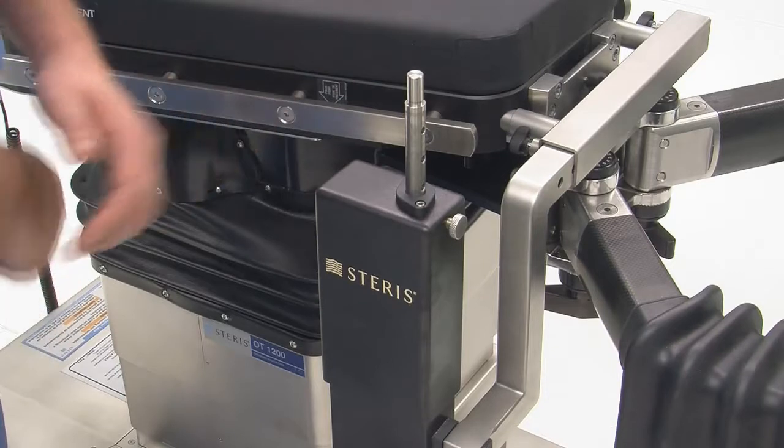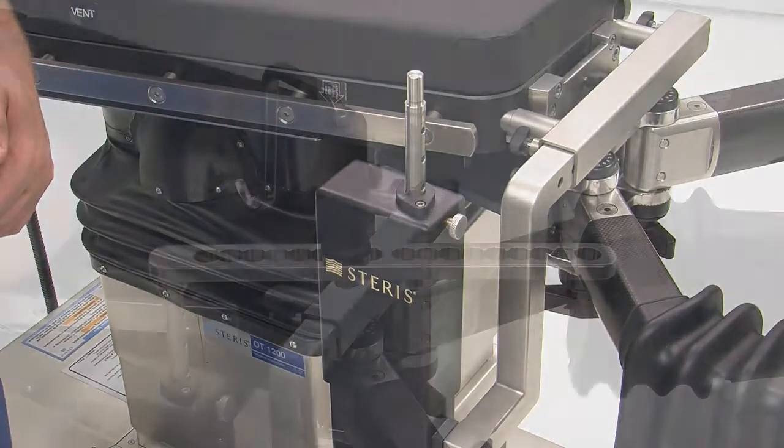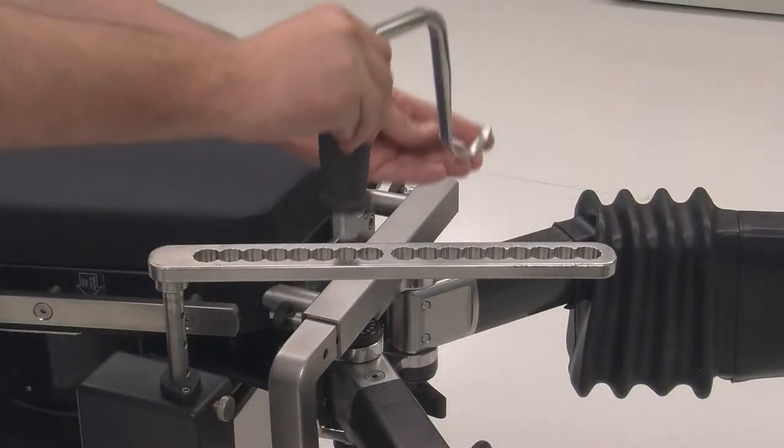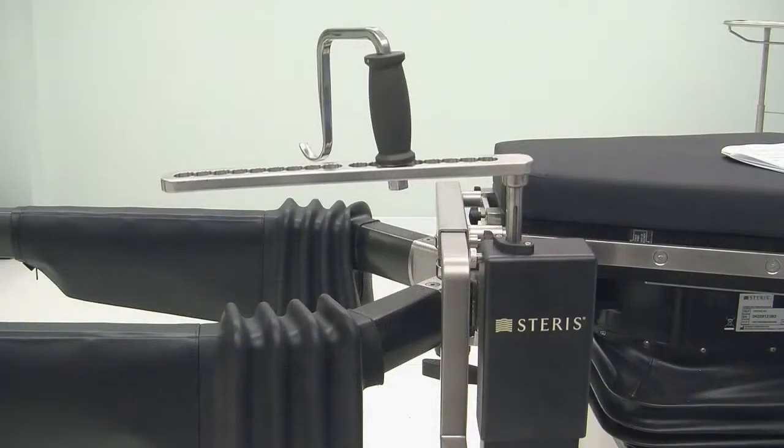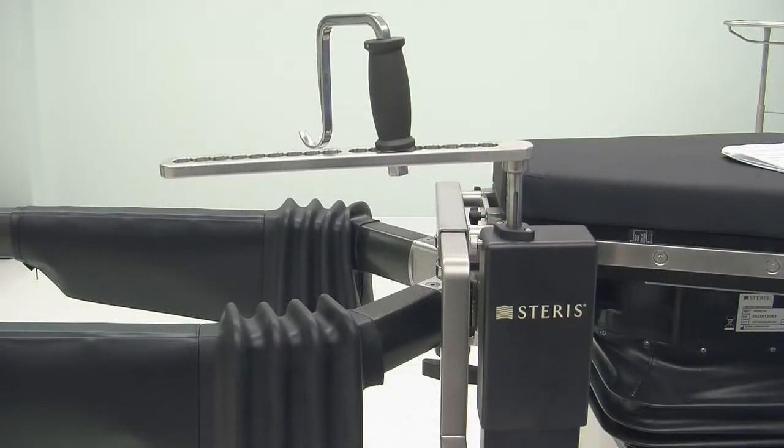The femur positioner and associated accessories provide surgeons with the ability to perform direct anterior approach total hip arthroplasty procedures with the OT-1000 series tables.